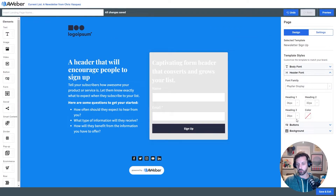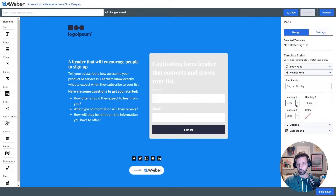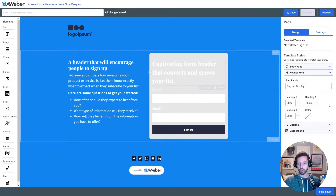The next thing I'm gonna do is shrink the size of some of my headings. I'm gonna pull my H1 — which is the largest, most prominent heading on the page — down to about 28. And then my H2, which is the heading in the form, I'm gonna change that to 24.